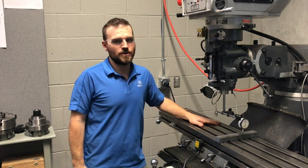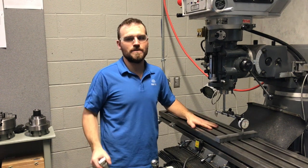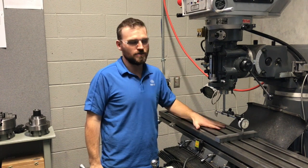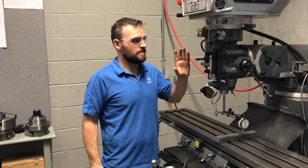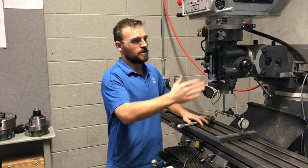In this video I want to show you how to tram the head to the table. Later on we're going to show you how to tram the vise to the head or to the table, but right now we're just tramming the head. We're going to do this in two parts — the first part we're going to talk about the side-to-side angle.